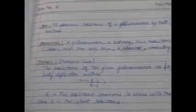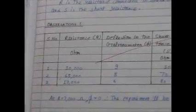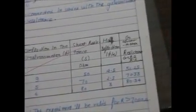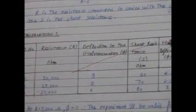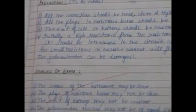The practical write-up includes the aim, apparatus, theory, and an observation table with columns for resistance, deflection in the galvanometer, shunt resistance, half deflection, and calculated galvanometer resistance. Three readings are taken and the mean resistance of the galvanometer is calculated. A neat circuit diagram of the half deflection experiment is drawn, the result is written, and precautions and sources of error are noted.